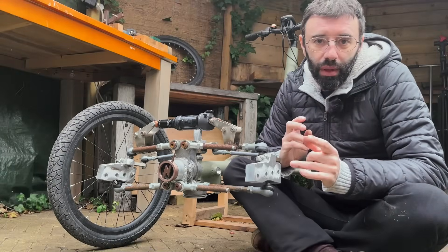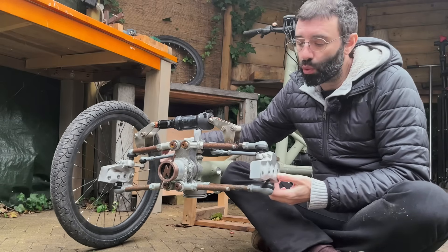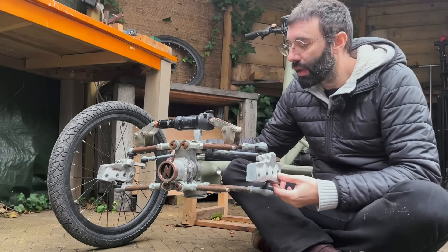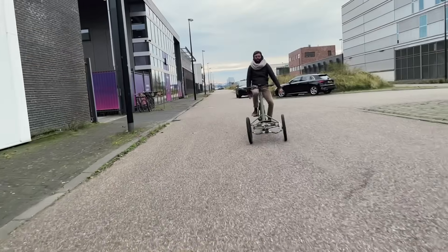I wanted to improve the geometry of the steering so that I could ride with no hands — this was impossible with the last design.